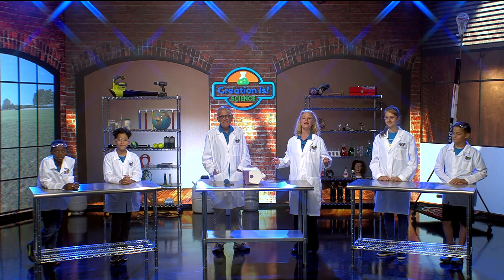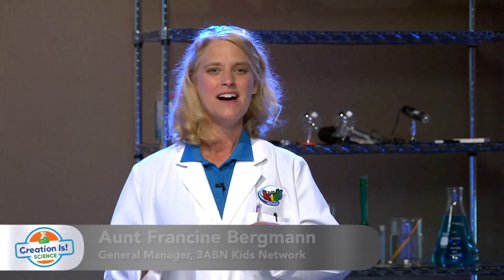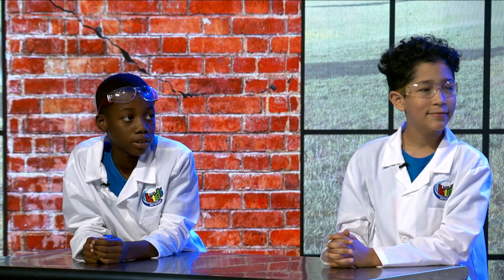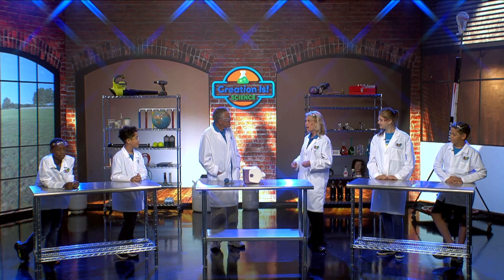Hey kids, welcome to Creation is Science. I'm Aunt Francine and this is Professor Roy. I'm delighted to see you. I think we need to introduce part of our staff. Here is Sebastian, Amy, Jafat, and Adrienne. Are you glad to be here? Yes. I see something here — what do you have for us today?